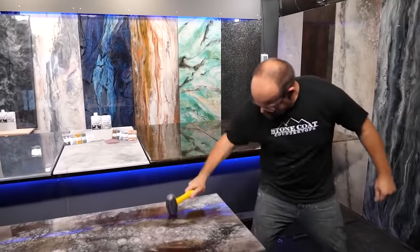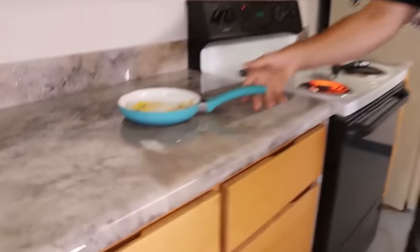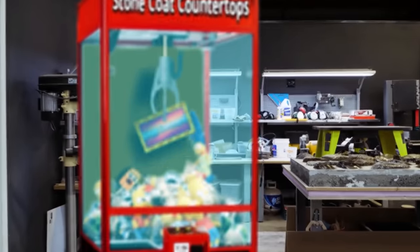This is DIY friendly. It's heat resistant, scratch resistant, and impact resistant. It's designed for the do-it-yourselfer and it's contractor approved. It's food safe — you can actually do this in a commercial kitchen. Stone Coat Countertops. You got this.